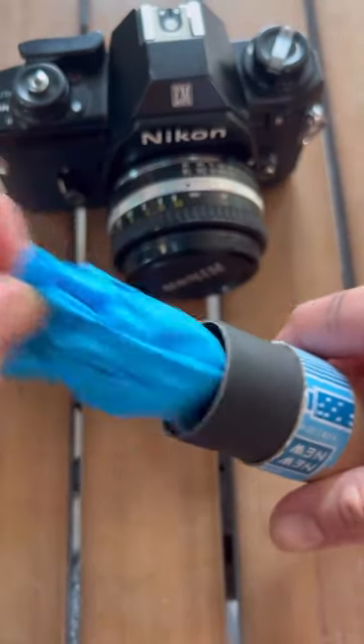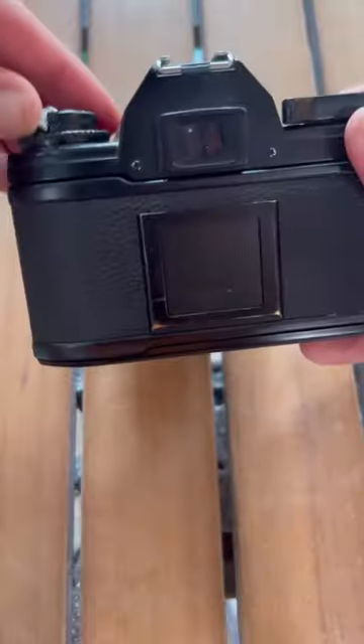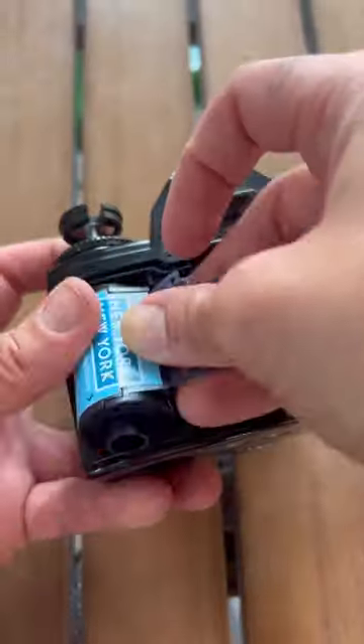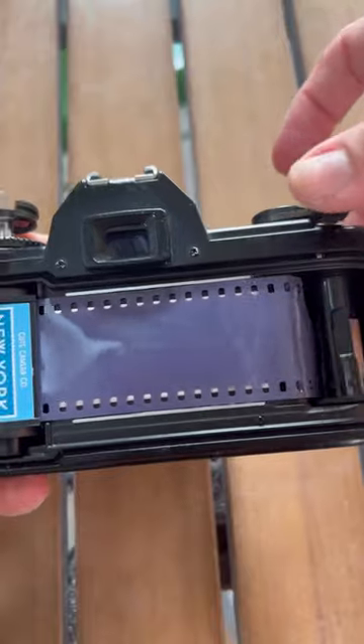I'm gonna be using this New York New York film from Cute Camera Co — it's 400 ISO, which is perfect for indoor and outdoor lighting. To load the film, you just open up the back and set the film in, then pull just a little bit out.